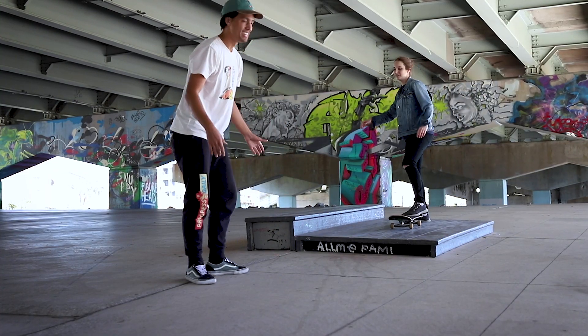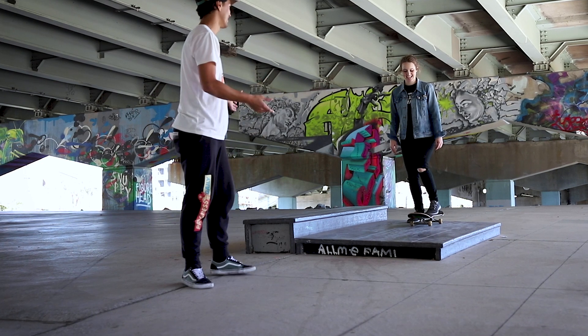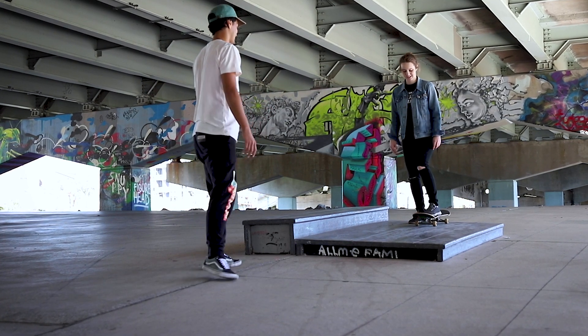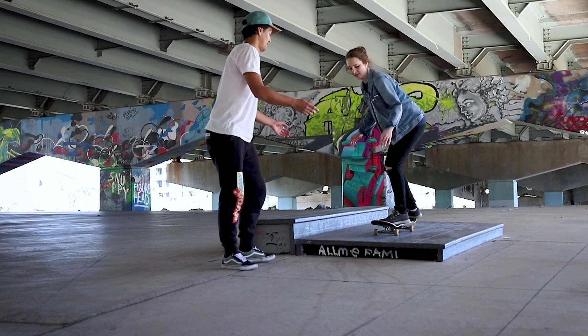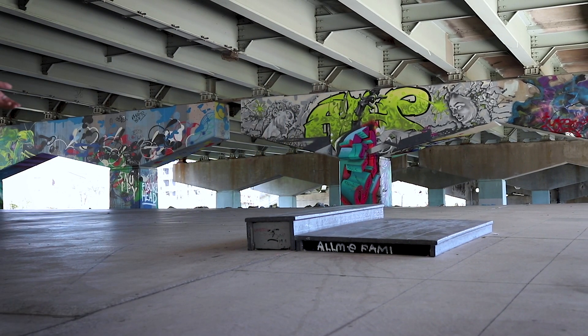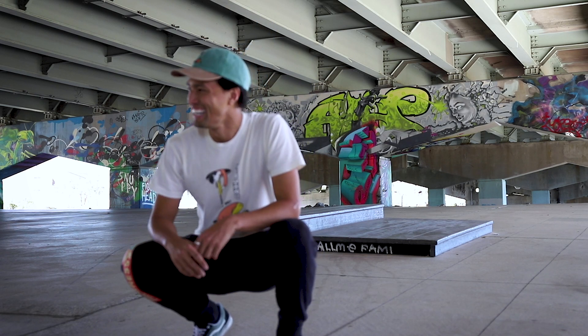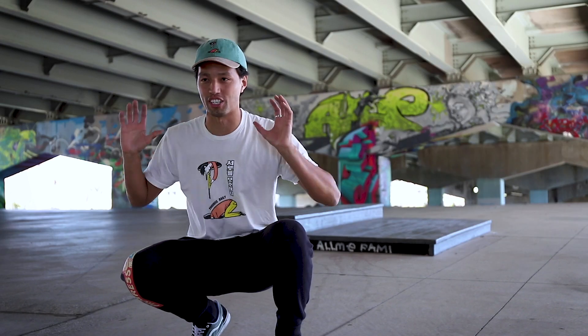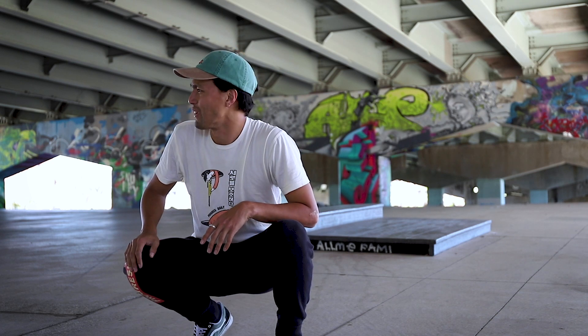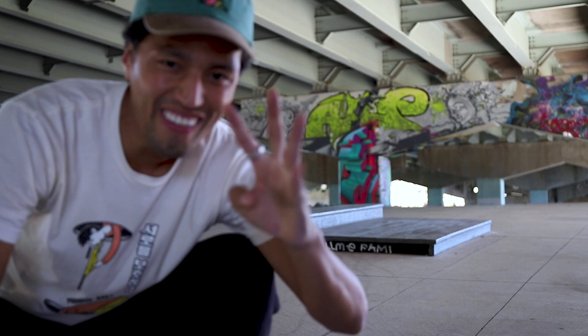I'm going to step forward a little bit. Basically, if she goes anywhere, I'll be there, but I'm going to try not to grab her. You actually did it! You did it! You just ended up punching me, but you didn't fall! That counts. She just literally went like that to me. That's four tricks!